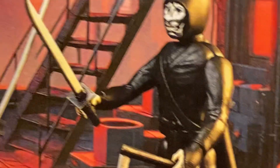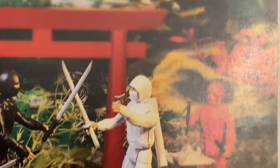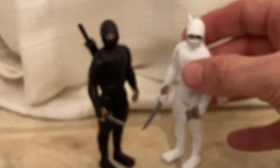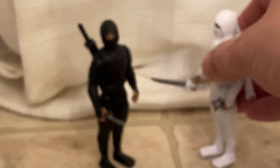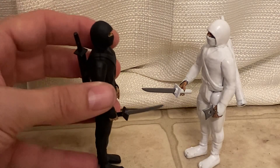A silver face mask here, but it's the same body, the same ninja. So yeah, now I'm happy because I got them both and they can square off for all their ninja action.